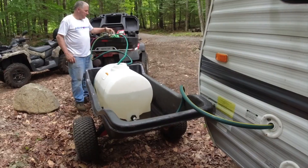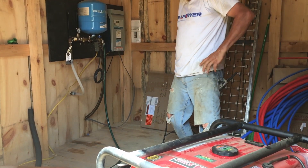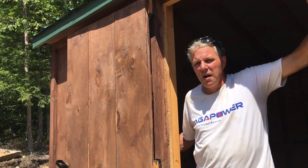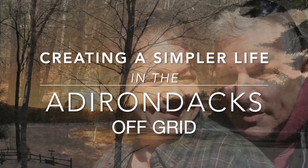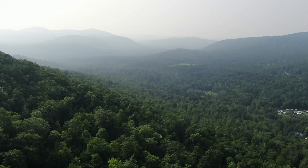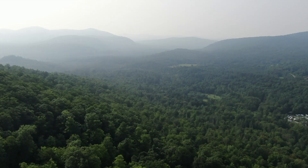That's how we're filling our camper up. This little pump works good. Hello and welcome back to the channel. I'm Kathy. I'm Rich. And we're building an off-grid, earth-sheltered house here in the Adirondack Park of New York State.